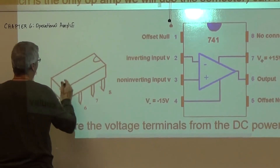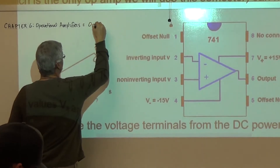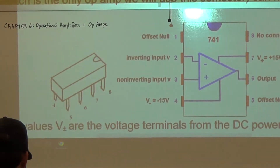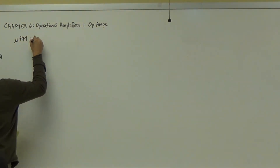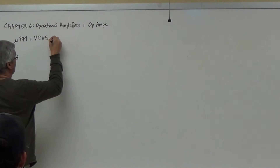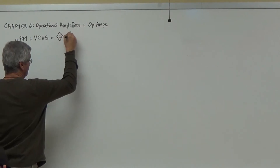This chapter is on operational amplifiers. When we talk about operational amplifiers, they typically don't call them operational amplifiers — they call them op-amps. There's only one type of op-amp we're going to be dealing with, which is specifically what's known as a micro 741. This is a voltage-controlled voltage source.